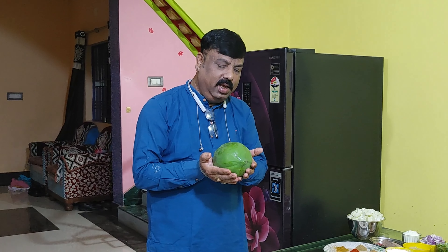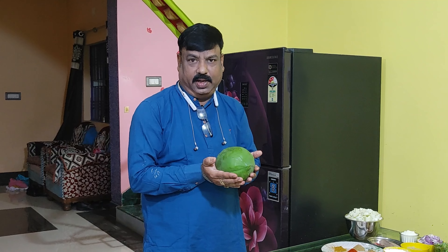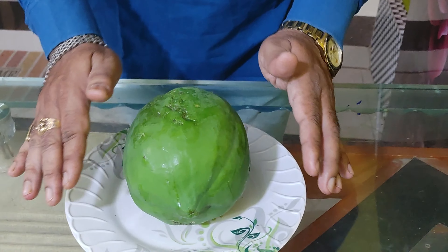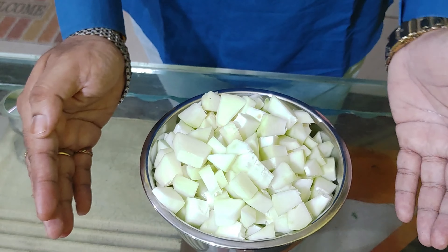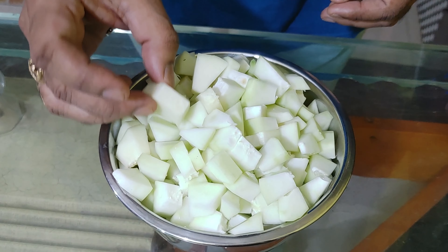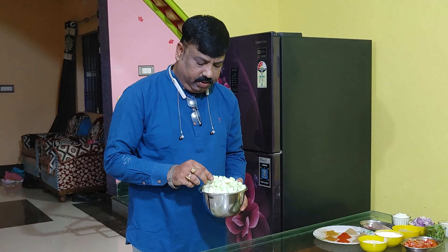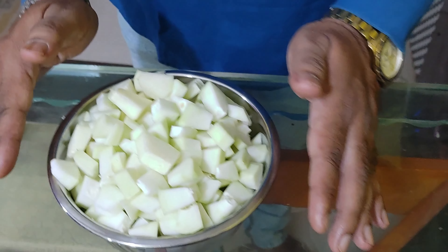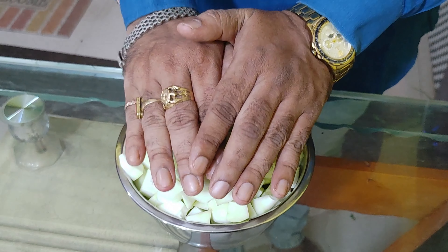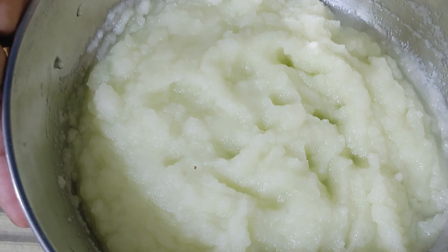There is a lot of taste in the diet. Now let's cut the diet. The diet is good — we will grind it a little bit.